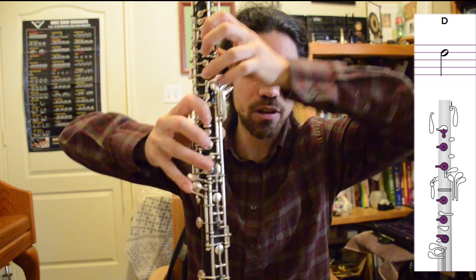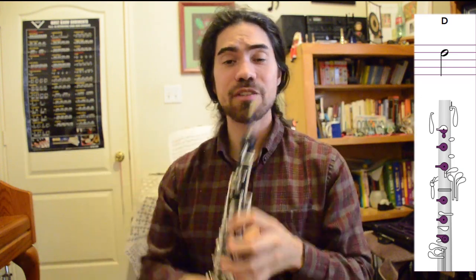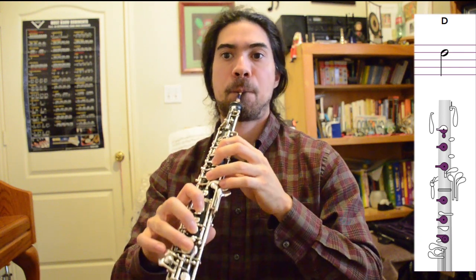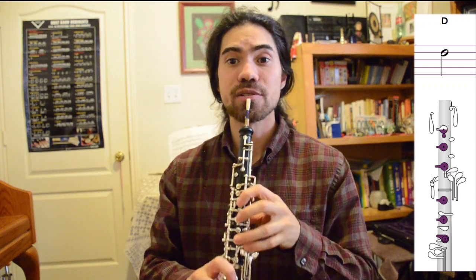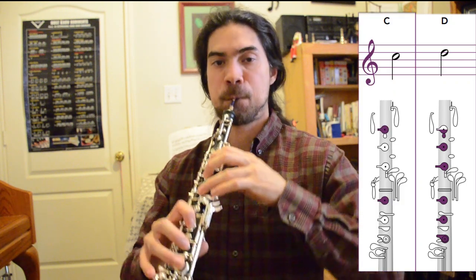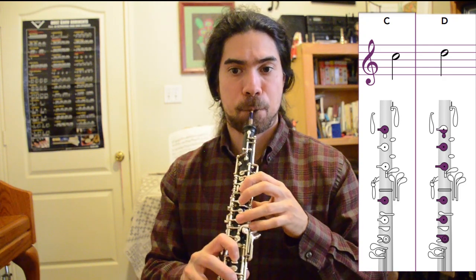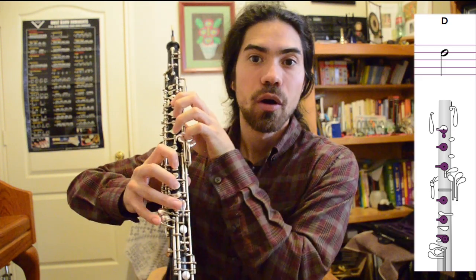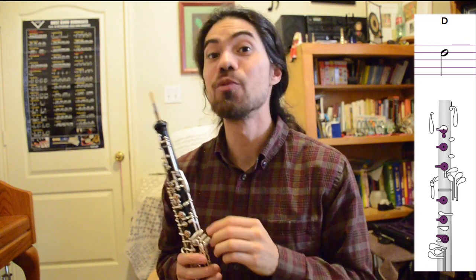So again, that's half hole, two, three on top, one, two, three on the bottom — everything's covered. Remember to keep your fingers curved and always bring the oboe to your face. You can try that note out. Let's do some patterns with our two new notes. Hopefully that was easy for you. If it's not, go back and try those again, or come up with some new ones of your own.